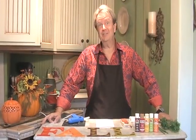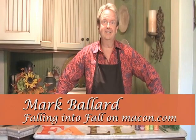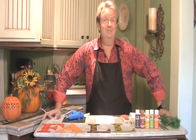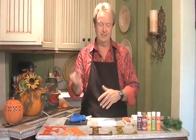The calendar says the 1st of September, which means we're definitely getting into fall. The weather outside says the middle of summer, but we have to go by the calendar and we've got to get ready for fall. I'm Mark Ballard and today I'm going to show you how you can make something different than just your ordinary wreath for a door or a wall hanging somewhere in your house.